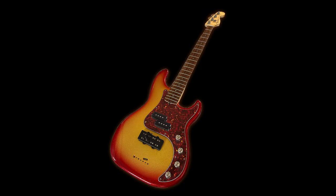Here it is — finished product, done deal. All Mark has to do is put strings on this baby and start playing. Thanks for watching. If you have any questions, give us a call or leave comments below. We hope to see you again soon.